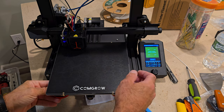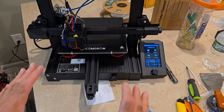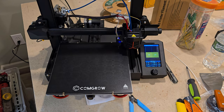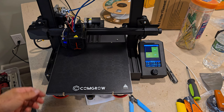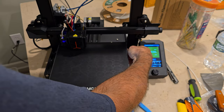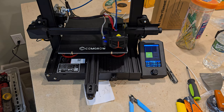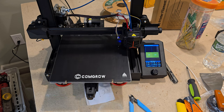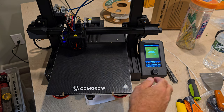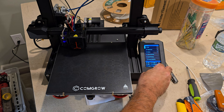I want this to be perfect so I made another adjustment — I went the wrong way and loosened instead of tightened, so I had to correct that. Final readings are 0.06 and 0.07, within 0.01 of each other. I'll hit continue and store the settings.